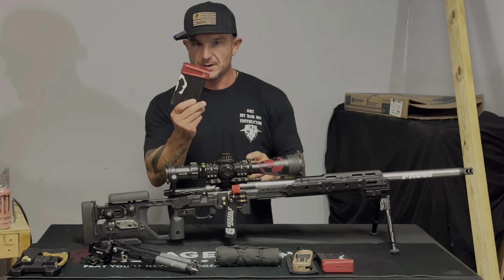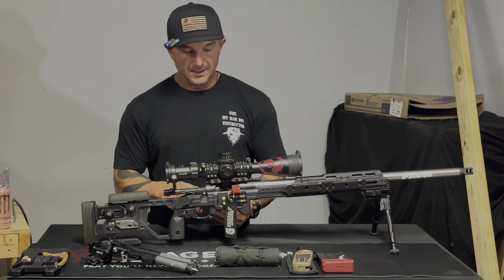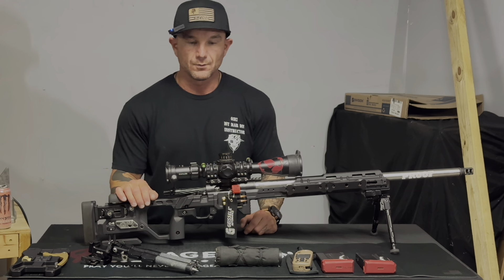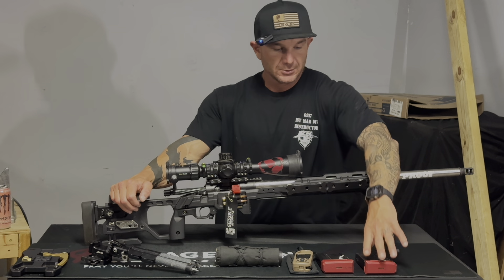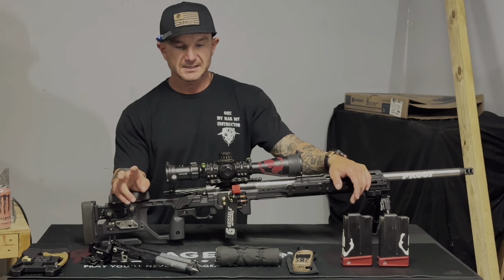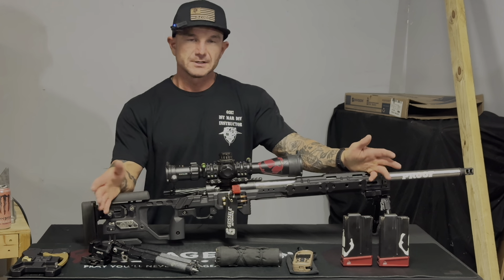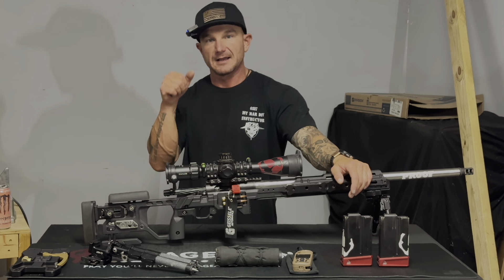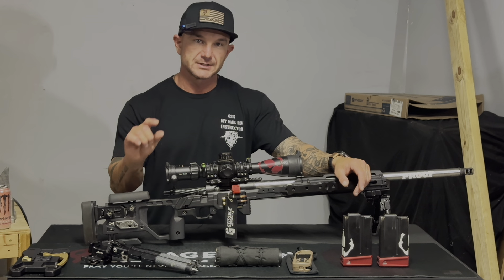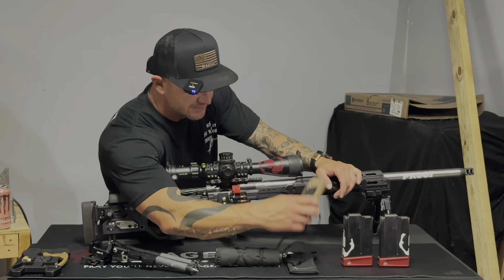Moving on to accessories — I use Accurate Mags with the two-round extender. For the price, these mags are awesome. I love that the feed lips are a little shorter. I was having issues with my Whiskey 3 where mags were grinding into the feed throat and ramp trying to get into the chamber, and switching to these mags completely resolved that. I'm also looking to pick up two AW mags — shorter double-stack mags that would help with mag clearance on props like boulders, truck beds, or large tires, letting me get into position faster without fighting the prop.